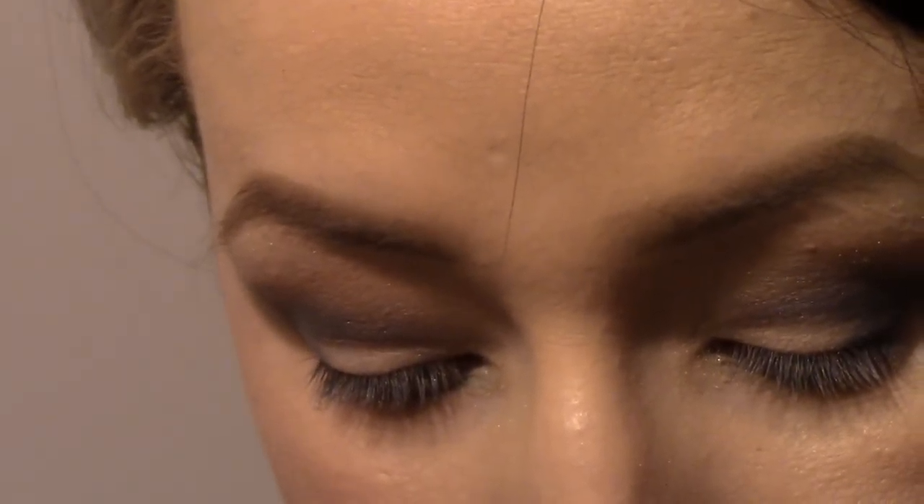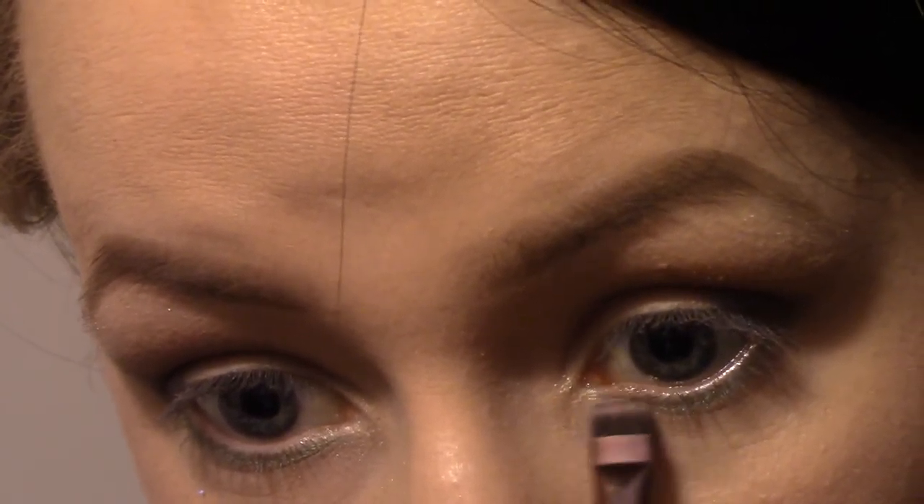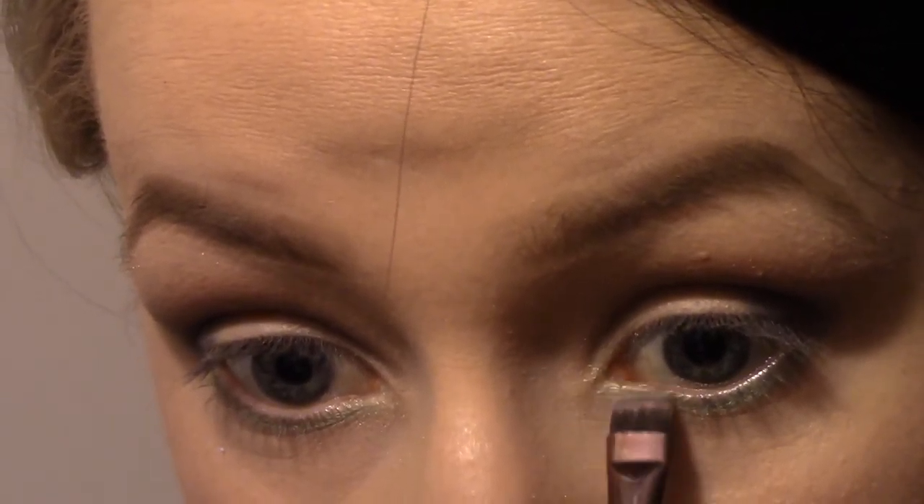If you want you can add a color in your waterline. I have super sensitive eyes so every time I put something in my waterline my eyes get really irritated and start watering, which is why I like this little brush — it gets as close as it can to the waterline without annoying my eyes. I think I made it a little thicker on one side so I'm going to add a little more over here.